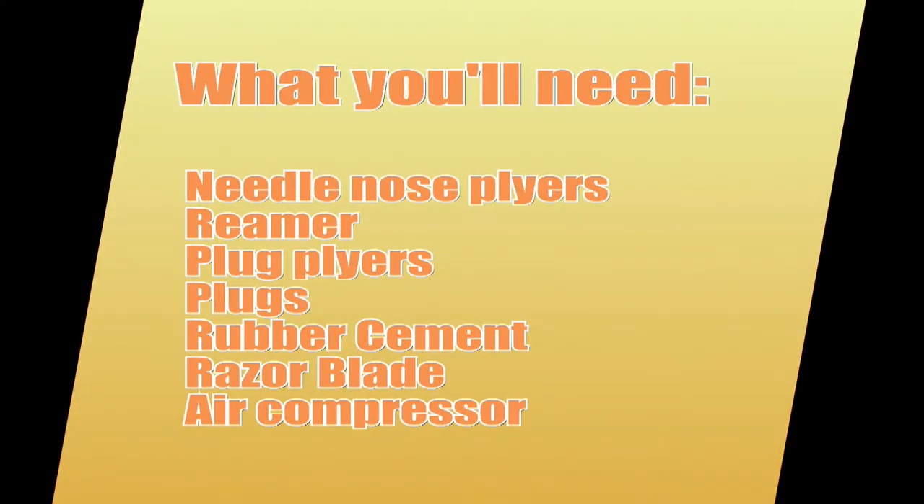First of all, what you're going to need is needle nose pliers, a reamer, plug pliers, some plugs, some rubber cement, a razor blade, and also an air compressor if you have that handy. The air compressor is nice because if the tire deflates too much you can pump it back up and stay on the road for another 30,000 miles at least.